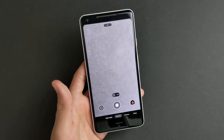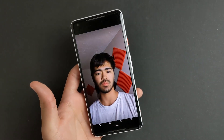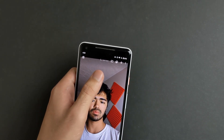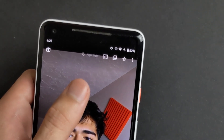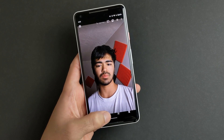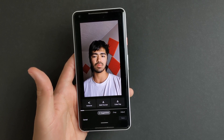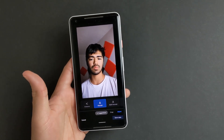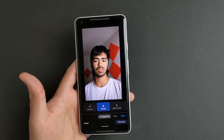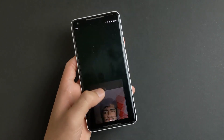First, portrait night sight is very easy. Take a portrait mode shot at night — this is in my room. As you can see, it says night sight up there. Now you can just edit the photo right here in Google Photos, click on the portrait button, and there you go — portrait mode night sight on any Pixel, easy.